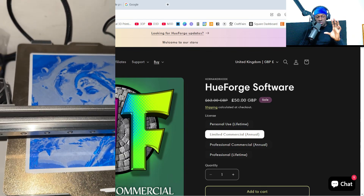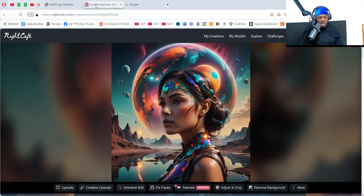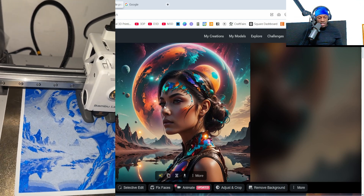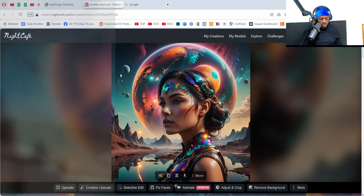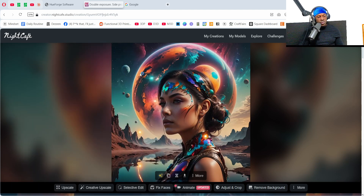I'll show you how I created this image — it was an AI creation. One of the guys in my group told me about an AI image generator called NightCafe. This one used an automatic prompt — I just clicked generate and it came up with this beauty. Months later I got a HueForge and decided to create this image I'd made. Let me quickly show you the process once you've got HueForge downloaded.